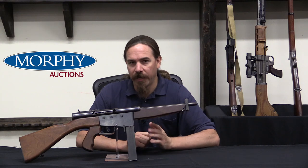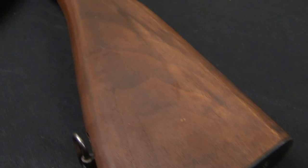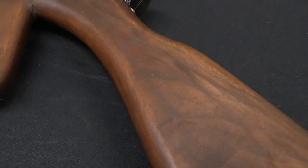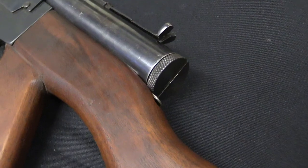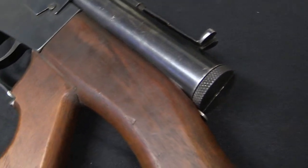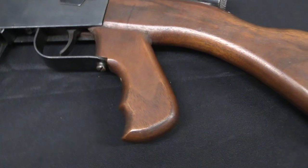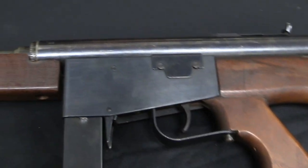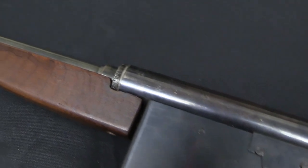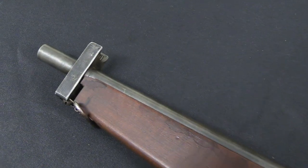Coming back to our Model 6: in 1948 this was introduced at the International Police Chiefs Convention in Sacramento. And just a year later in 1949, Ingram and some fellow investors put their money together and created the Police Ordnance Company to manufacture and distribute this gun. They had a couple different versions of it: a guard model, a police model, and a military model. This one is actually marked 'police,' but it is a guard model — there is some mixing and matching like that that went on.